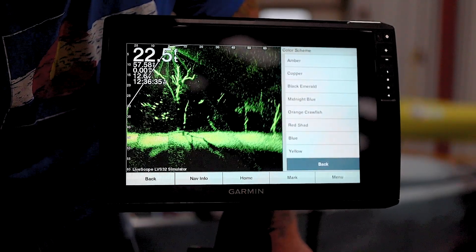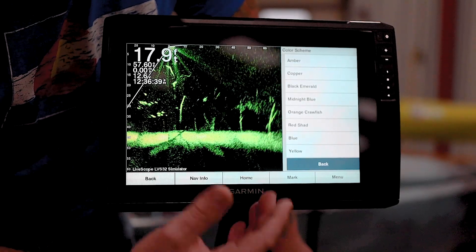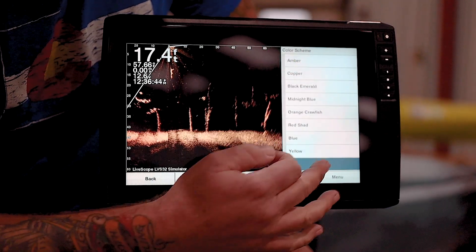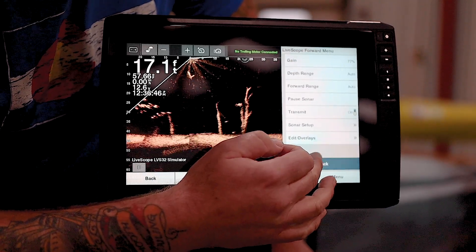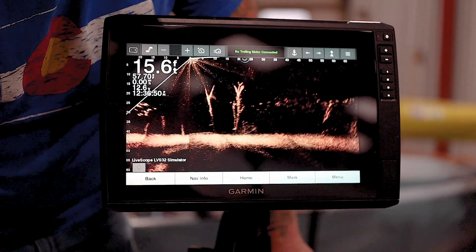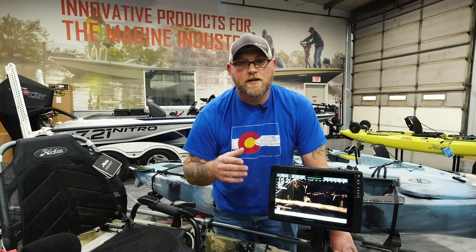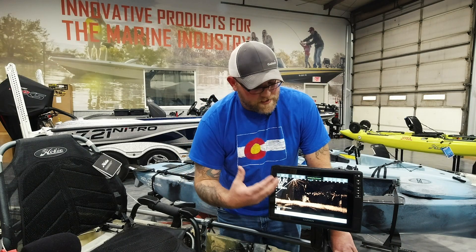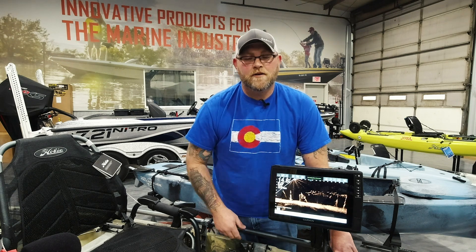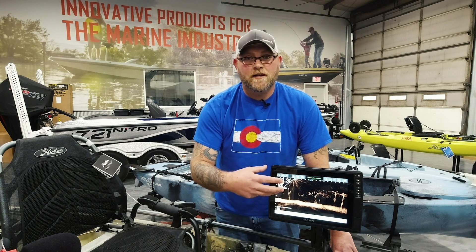I have all these different options. A lot of you guys have seen these, but if you're new to LiveScope, maybe you haven't played with this yet. One of my favorites when we're in silty water or high water flood conditions — I'm going to go to copper. Now if you look what happened, a lot of that background noise just went away. I didn't mess with my gain, I didn't change color gain, I didn't do anything but change the color scheme, and you can see the clarity that you gain. Encourage you guys to play through different color schemes and see what it can do on standard auto settings on gain and color gain. See you next week for a new quick tip.